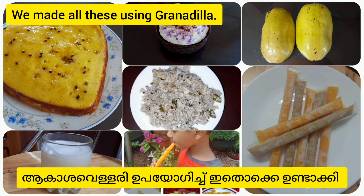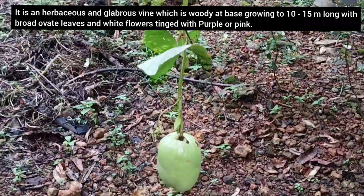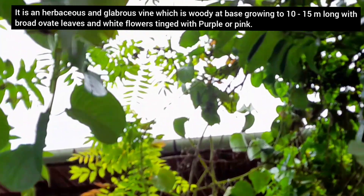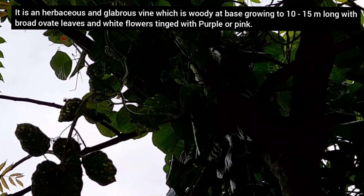I'll be uploading some in the coming videos. This is a glabrous vine which is woody at the base, growing to 10 to 15 meters long, with broad awake leaves and white flowers tinged with purple or pink.